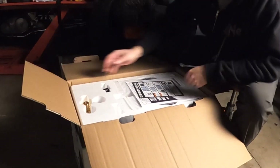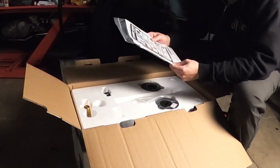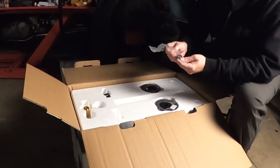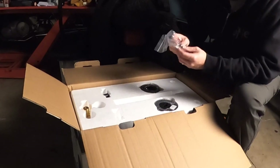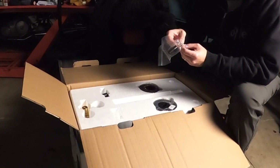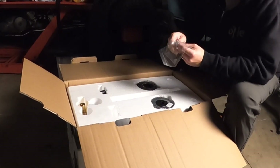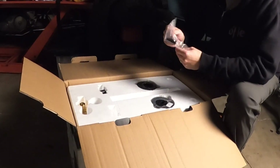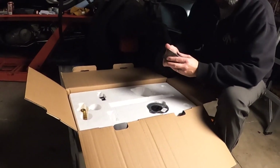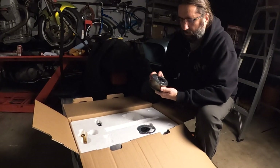Alright, here we go — and instructions. Since we're not gonna be welding today we don't need that. We've got some replacement parts here: nozzle tip, looks like some wire feeds in different diameters, and then I believe this is a drive wheel in there. And then a spool of wire — this is solid wire.